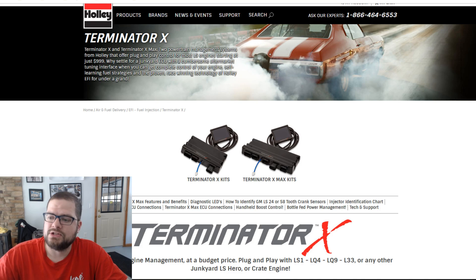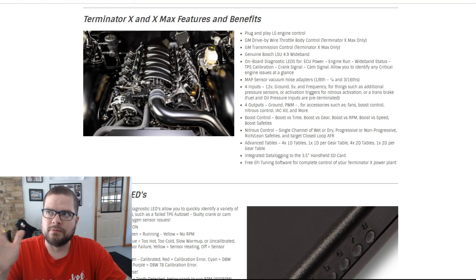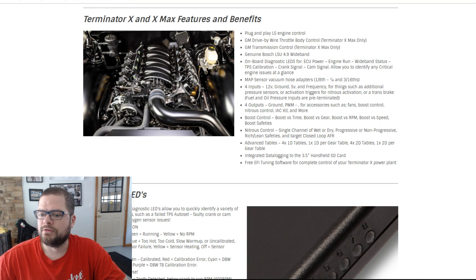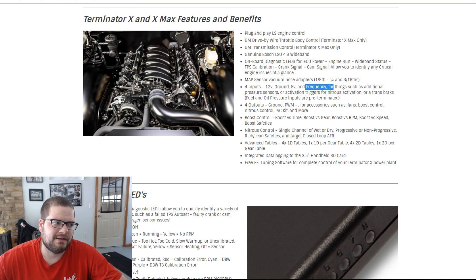The fact that you can do drive-by-wire, transmission control, and full engine management with all the safeties, boost and fuel control, and the integrated wideband with their closed-loop fuel — that's incredible. One of the inputs can be frequency, so that's how you do flex fuel. You can do a bump box for transmission, and if you have an all-motor car and want to run a big shot of nitrous, this can progressively stage a giant shot of nitrous. You guys would be blown away by how easy that is in the Holly software.